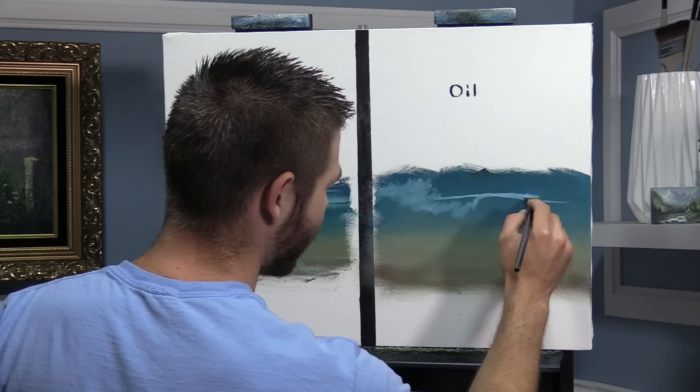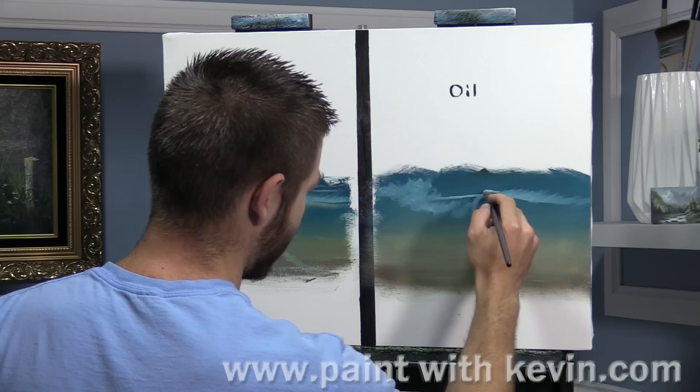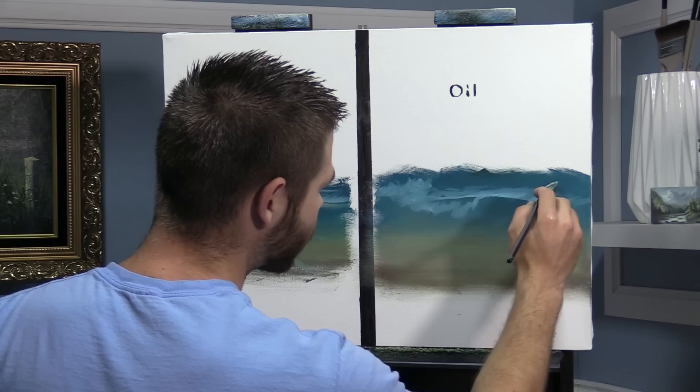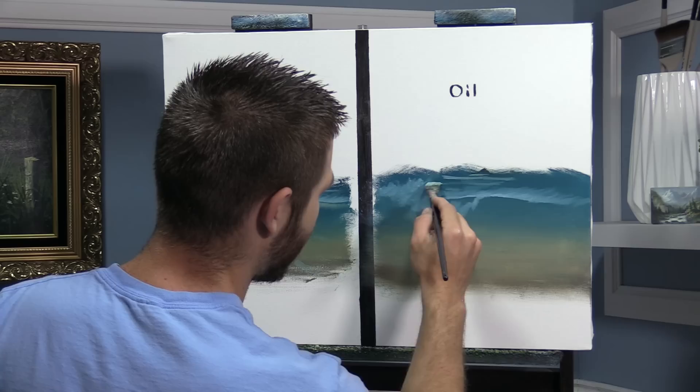With acrylics you get that value range by dry brush blending, but you don't get it as easily in my opinion. On the other hand, when it comes time to detail, the acrylics don't mix, so you can layer detail over detail without ever having to worry about mud — which is a huge bonus. And your darks go in dark. So it's just kind of differences between the two.